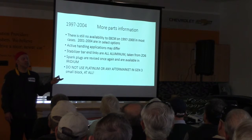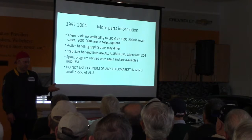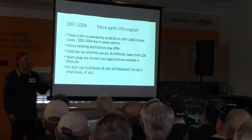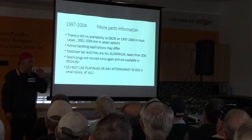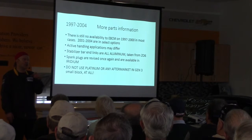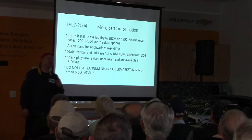97 to 2000 had plastic end links — they're nice but they sucked. The truth of the matter is that when they went to aluminum ones in the Z06 in 2001, those were the good ones. They're the same end link for all four corners, so if you've got a 99, you can put four aluminum end links in it — done, finished.